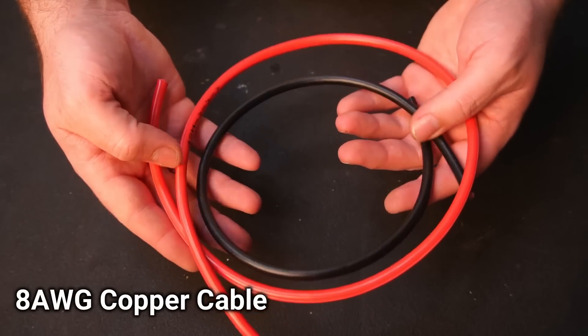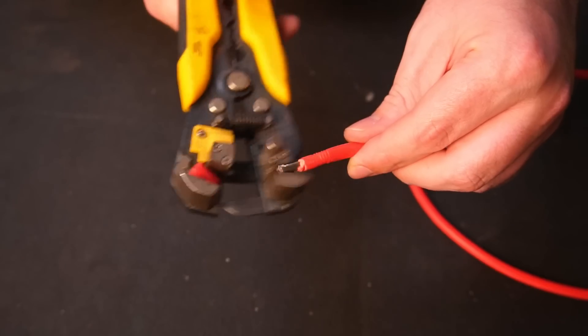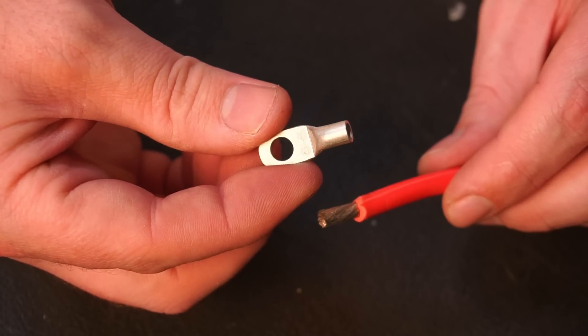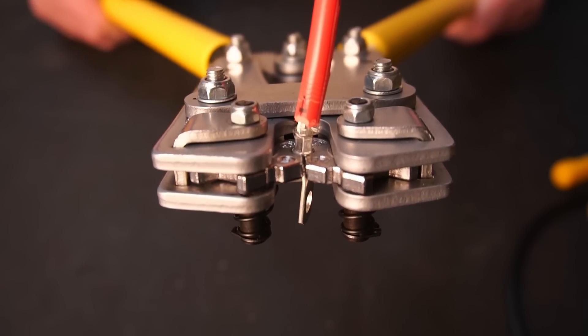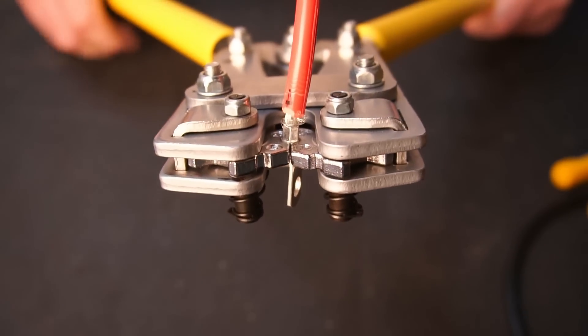I'm using 8 gauge cable for all the high current DC connections. For the 8 gauge cable, I highly recommend using crimp style lugs to ensure a good electrical connection.